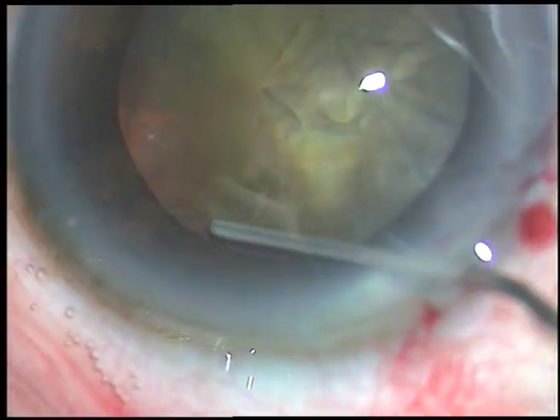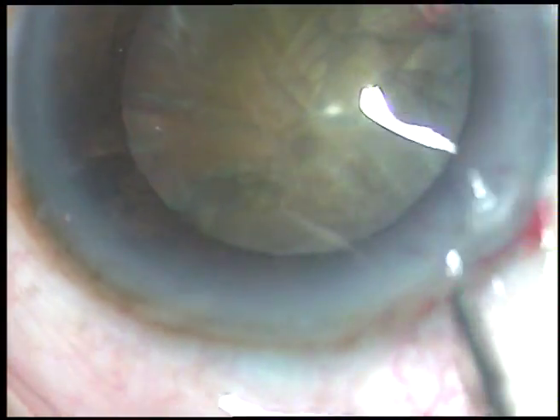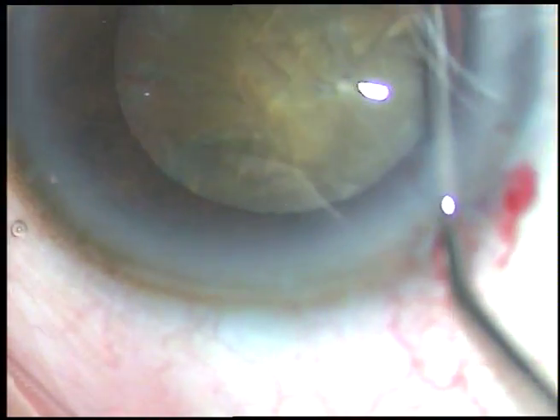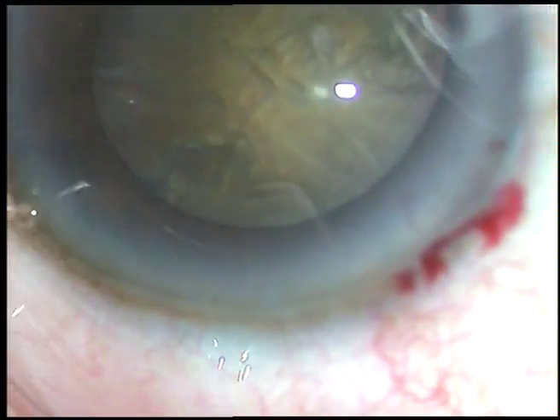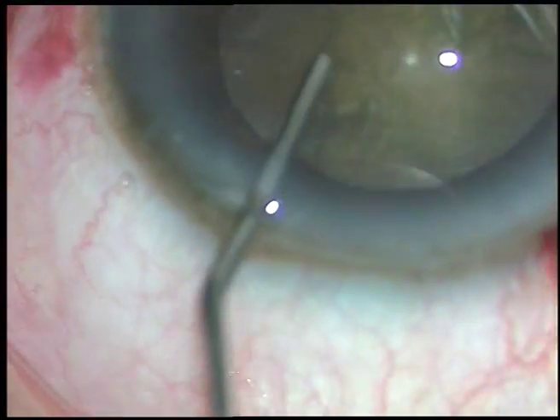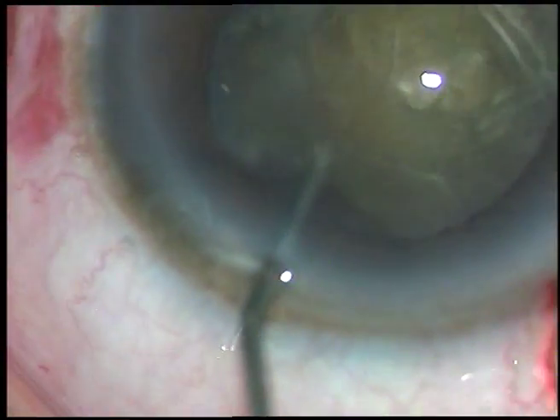Now this is hydrodissection. Fluid wave is passed underneath the anterior capsular rim. The nucleus is tapped. Hydrodissection is being done at multiple points and now the nucleus is rotated.